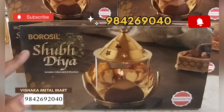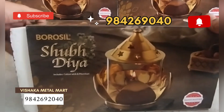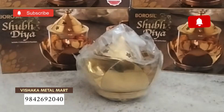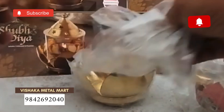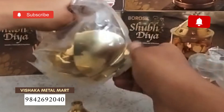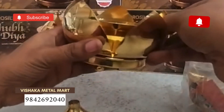We will see Shubh Diyah. This is a Lotus model. The same as the packing. We will keep the cactus. These are new caps. This is a spare glass.